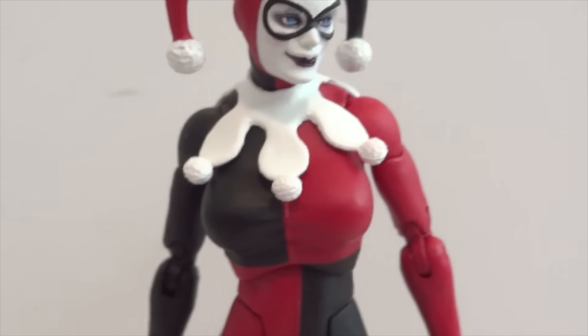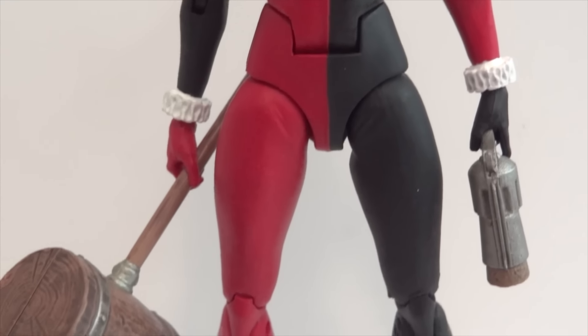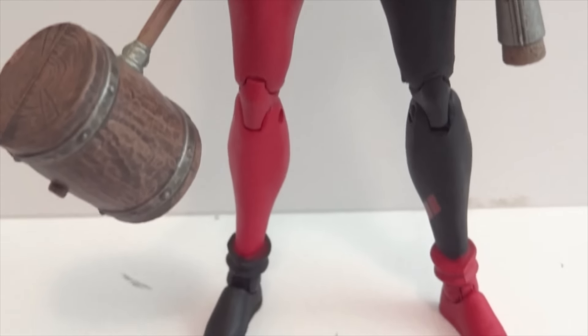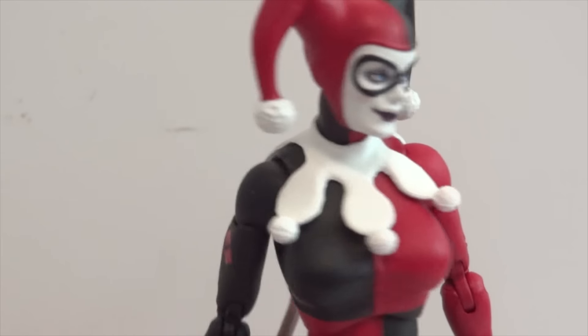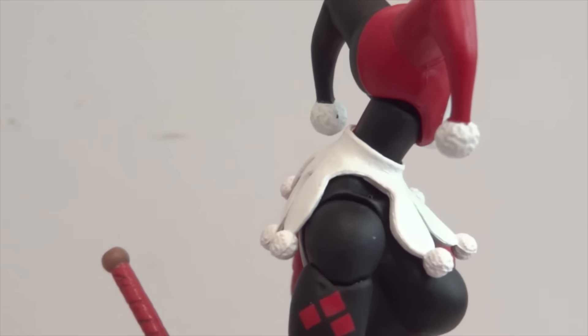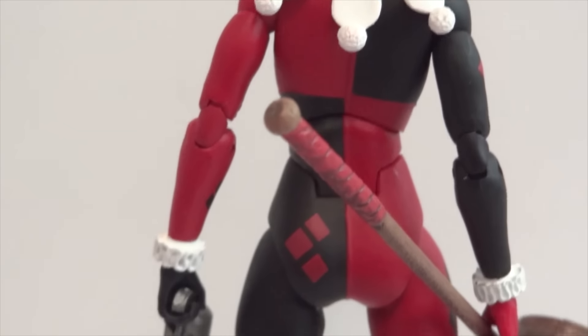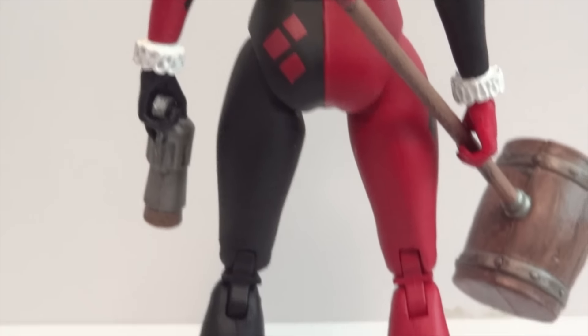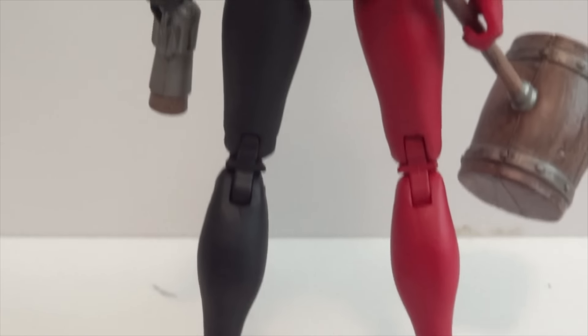Let's take a look at the rest of her. Not a whole lot to show because it's just a figure. She doesn't have any type of accessories other than the collar piece, which is made out of rubber. Everything else is skin tight, so it's just a sculpted figure with a different paint job on it.